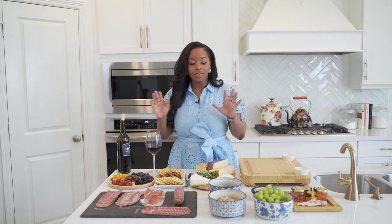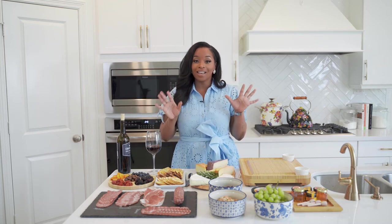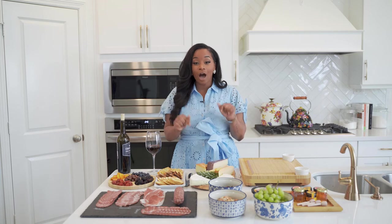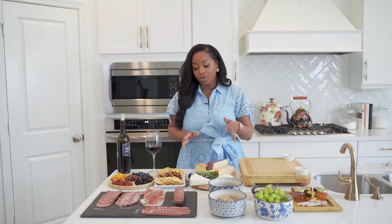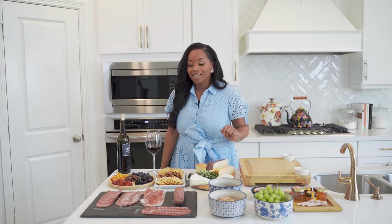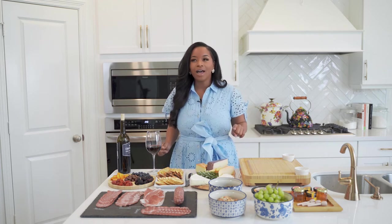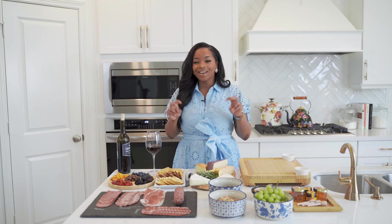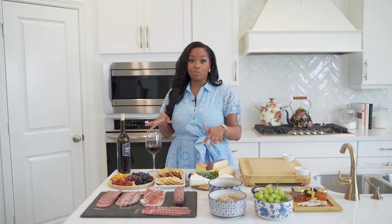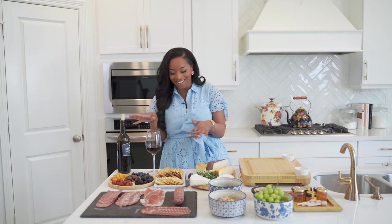We have our wine, which I definitely recommend. And then you're going to get a few items to get ready to build your charcuterie board. I will make sure to put all of the ingredients in the comment section. A fun thought is that a lot of people feel like when you become an adult, charcuterie boards are that adulting thing — but technically these are just large lunchables and the wine is the Capri Sun.